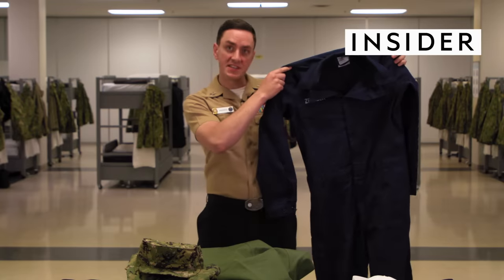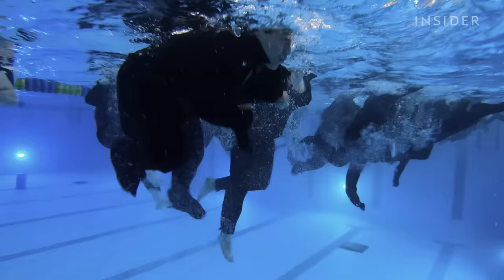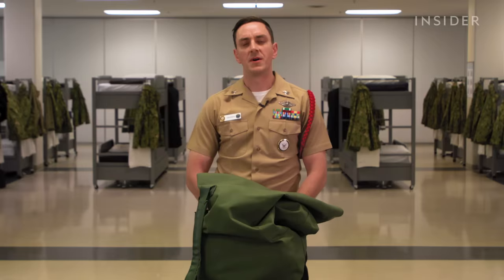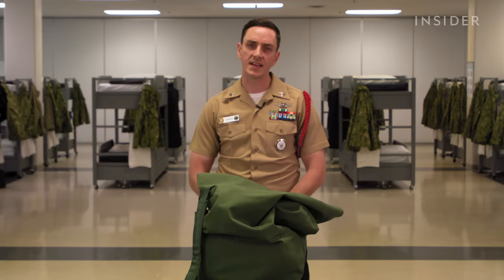If a sailor does end up out at sea in the water for whatever reason, they can actually slap some air into the collar and then use it as a sort of flotation device to help the sailor stay afloat. My name is HM1 Andrin. I will be going over all of the different uniform items that every sailor is issued in their sea bag. A sea bag is an item issued to every sailor during their night of arrival and it stays with them throughout their Navy career.